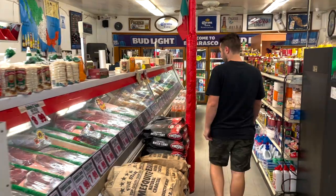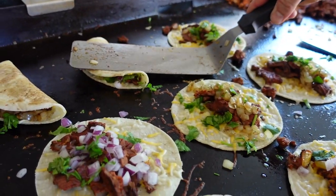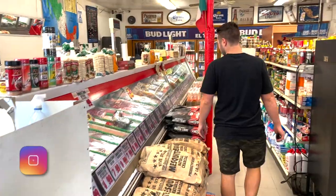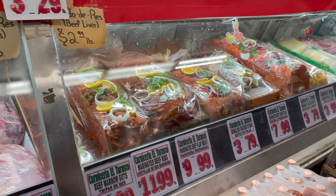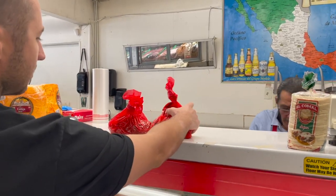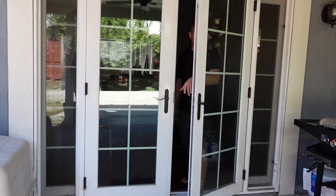Welcome back to another Griddle Guard cooking vlog. My brother David is here and today we're going to make some tacos. We're going down to our favorite meat market, El Tarasco, here in California to get some groceries and make a nice lunch on this Sunday. We got a pound of the marinated carne asada and two pounds of marinated chicken.